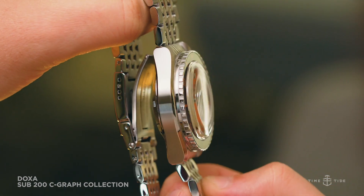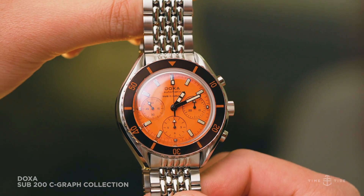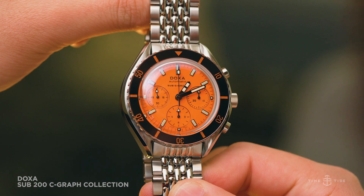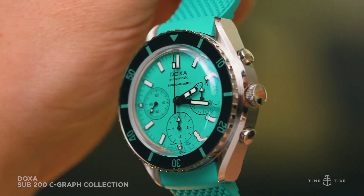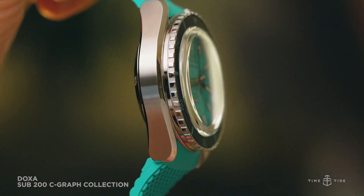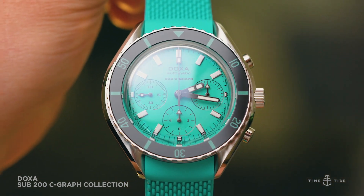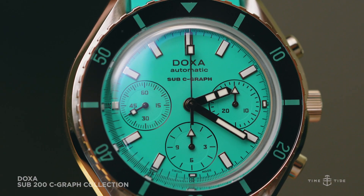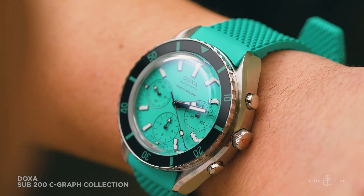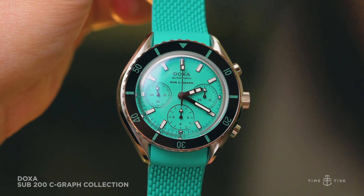The dials of all six variants of the Seagraph are signature Doxa, meaning each color gets its own unique name. Aside from the great dial colors though, we really like the way Doxa has designed the layout of this dial. It isn't easy to make sub-dials look proportionate on a dial, but the three located on the Seagraph look great — just so symmetrical and beautiful to the eye.